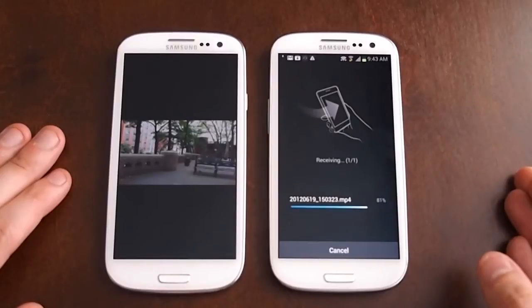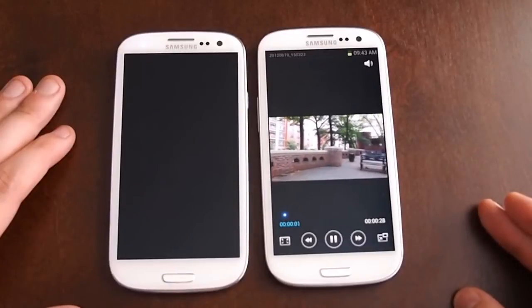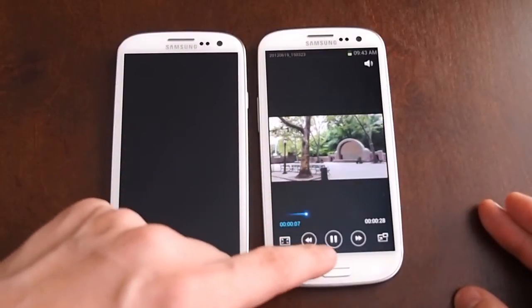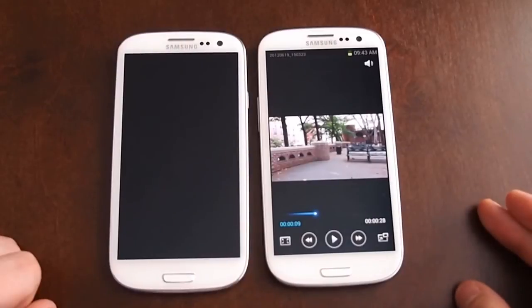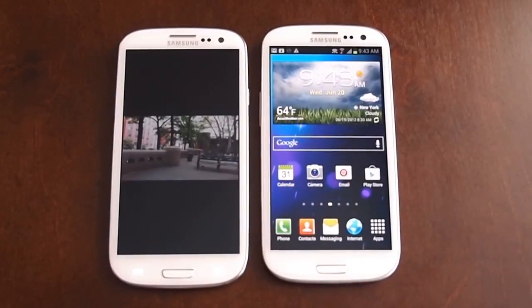Android Beam runs on NFC, which is Near Field Communications — a newer secure form of communications. And here is the video. So it transferred pretty fast; that was at least a 40 to 50 meg video. So that is the Android Beam and S-Beam functionality of the Samsung Galaxy S3.